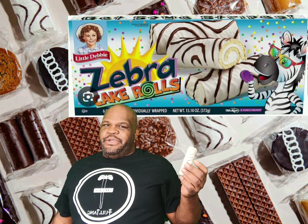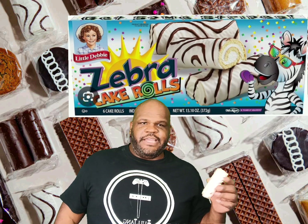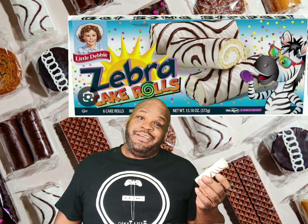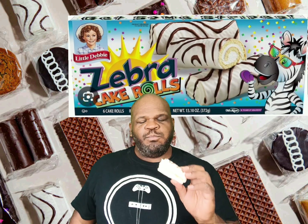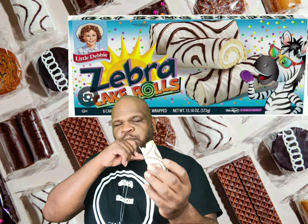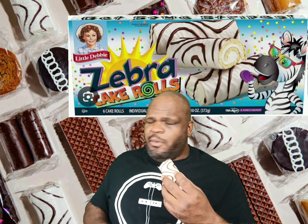Every time I do a review of Little Debbie cakes that I've grown up eating, like the octagonal version, I like to nibble around and eat off the coating — like a fat boy does. Anyway, go ahead and give me a bite. Mmm, delicious! The coating is nice and thick like I like it, and the marshmallow inside is always on point — not too much, not too little, not too sweet.